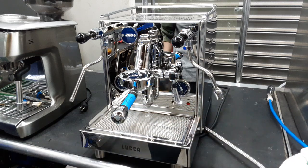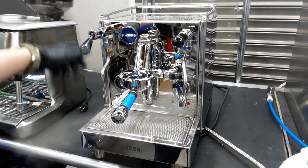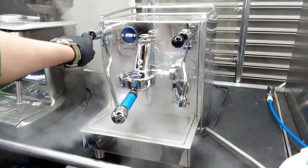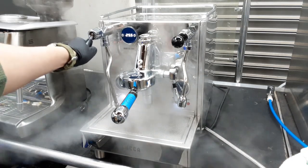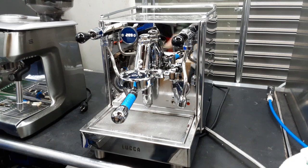We're also going to test both the steam and the hot water functions — we'll start with steam. Very powerful — we did clean up any scale that was in there. Let me grab a container to test the hot water.